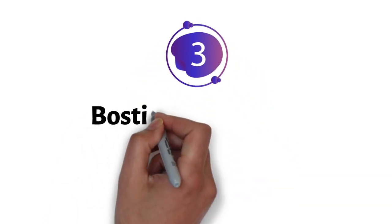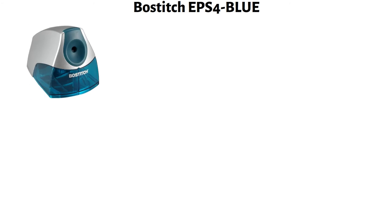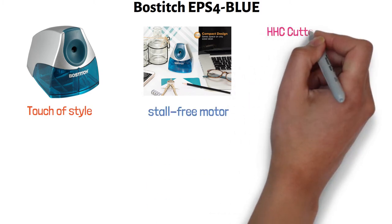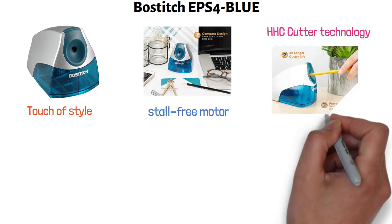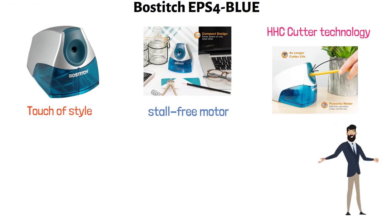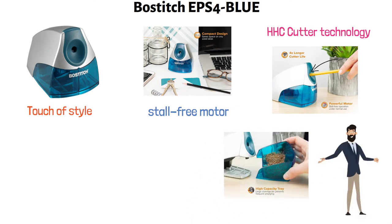At number three, we have the Boss Stitch EPS4 Blue. This powerful, compact electric pencil sharpener is designed to save space on your desk while giving it a touch of style. The sharpener features a stall-free motor and HHC cutter technology that provides precision sharpening and extends the cutter life to four times longer. To sharpen a pencil, press it into the sharpener opening and hold it in place until it is sharpened to your liking. This efficient sharpener has a high-capacity shaving tray so you won't have to empty it often.